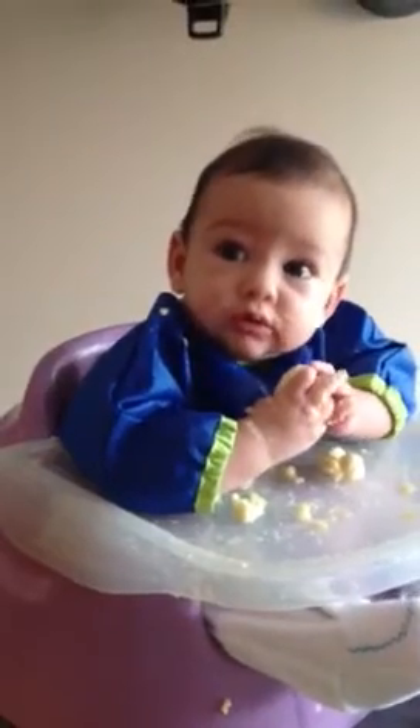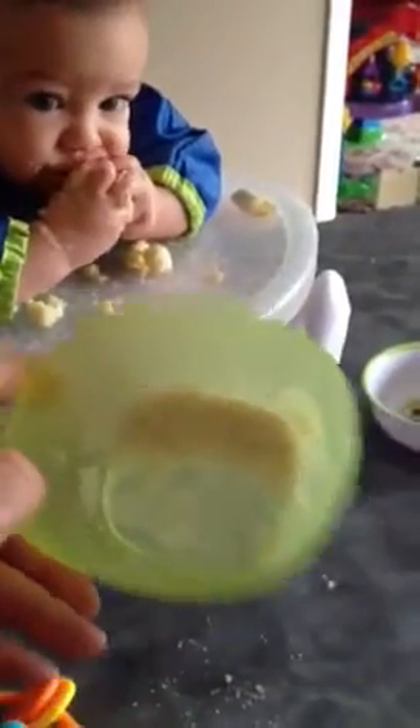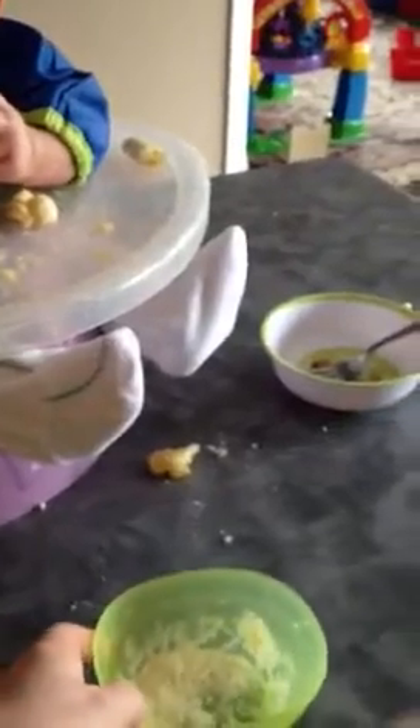We've discovered, to keep the banana from getting too slippery, to put some ground cereal in a bowl like this. And then when the banana starts getting all slippery and pops out of his little fingers, we'll throw it in the bowl and roll it around.